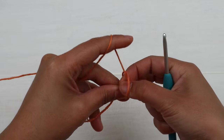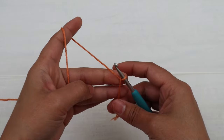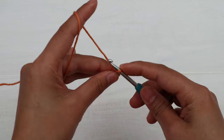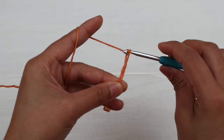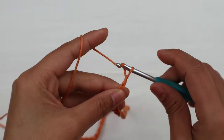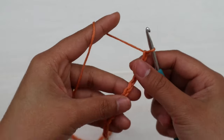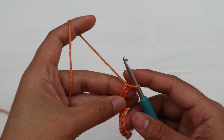I'm gonna make 70 chains loosely — here's one, two, three... 67, 68, 69, and 70. Now I have 70 chains. Row one is going to be the wrong side — for odd-numbered rows it's gonna be the wrong side.